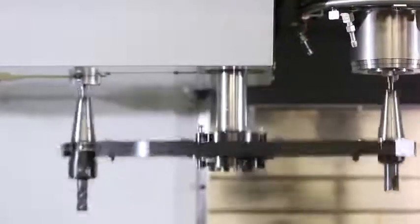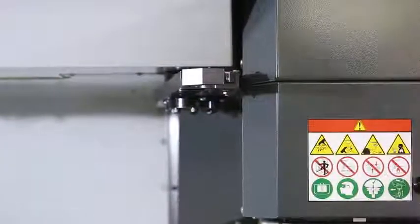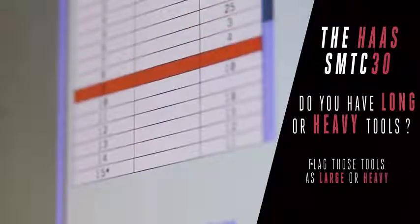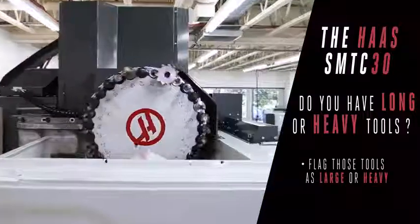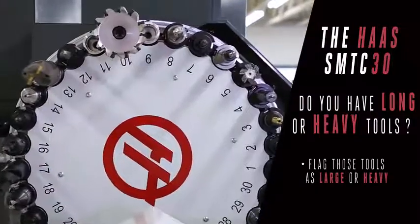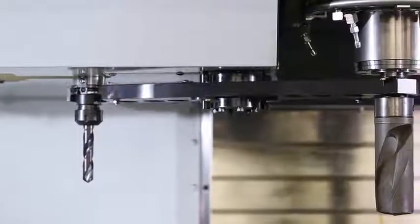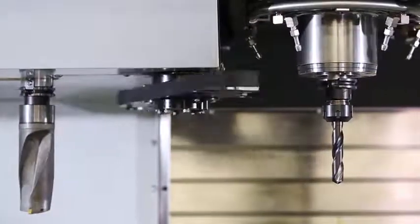And the great features you've come to rely on with your current side mount continue with this new iteration. Do you have tools that are really long or quite heavy? You can still flag your tools as large or heavy from the tool table page, letting your machine know to keep the pockets empty around that really big shell mill. And when you've got a large or heavy tool, the machine slows down the arm speed so everything stays safe.